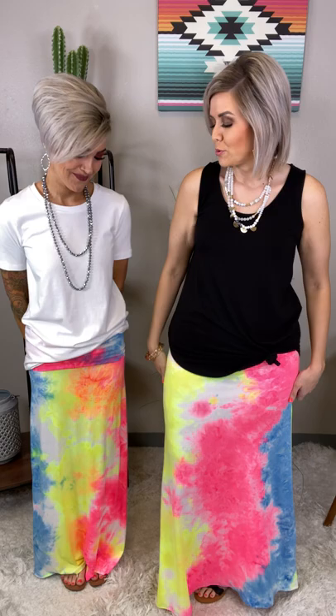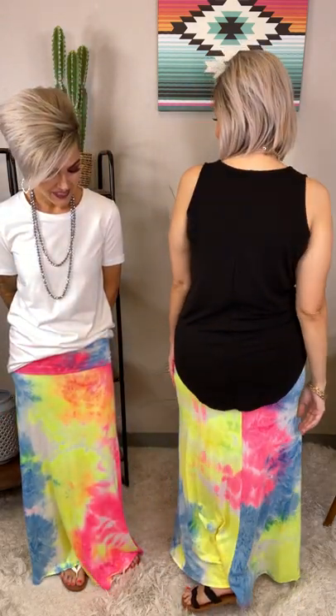Say hello to the Walk on the Beach Tie-Dye Maxi Skirt. This one is that brushed material, so she's mega soft and super stretchy. You have your big fold-over style yoga waistband. She's got gorgeous coloring in her tie-dye. She's crazy lightweight and she's in a size small.